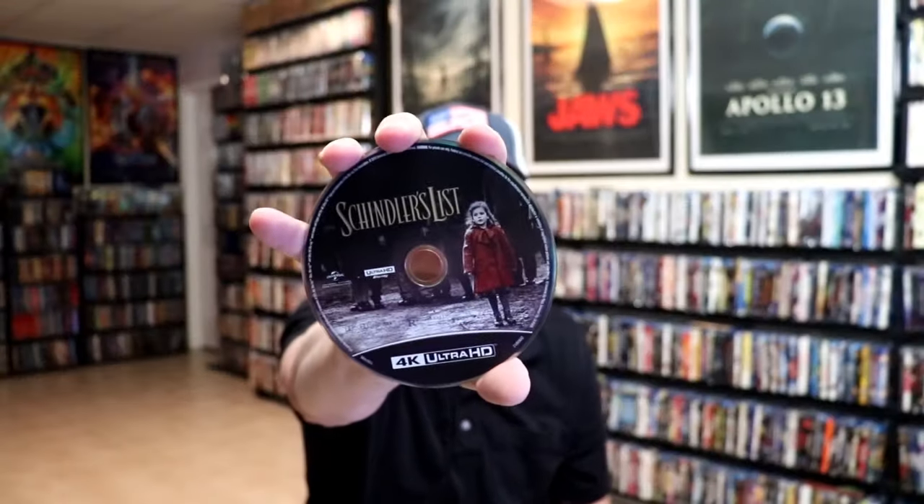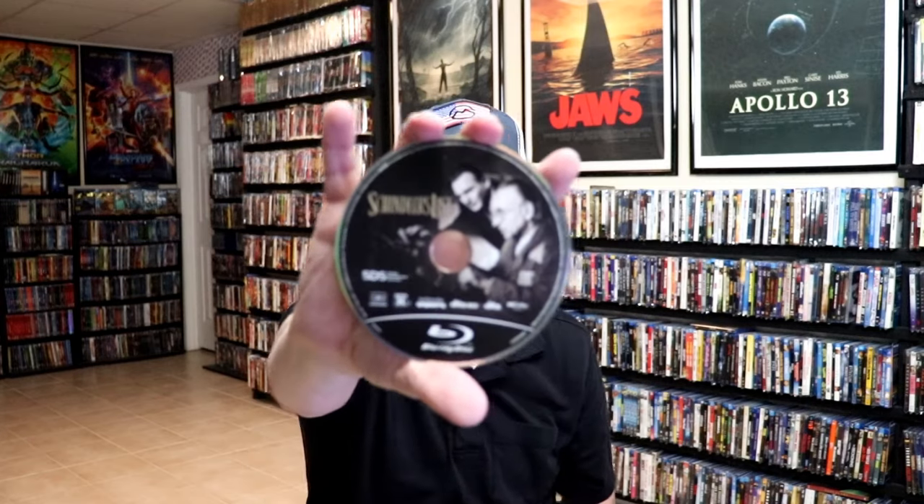And we have three discs in this set. We have our 4K disc here with the disc art. And we have our Blu-ray disc with some different disc art. And we have a bonus disc with different disc art.